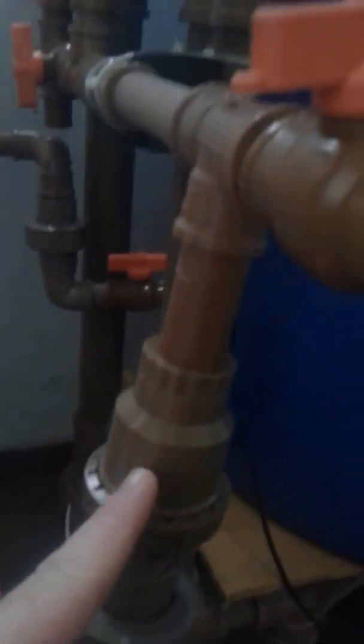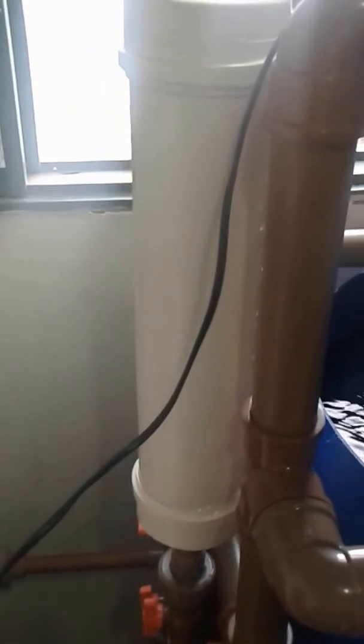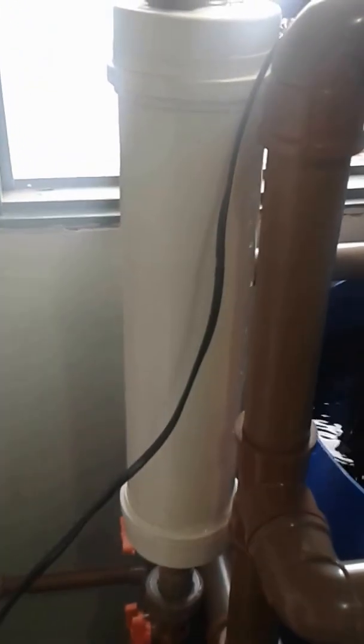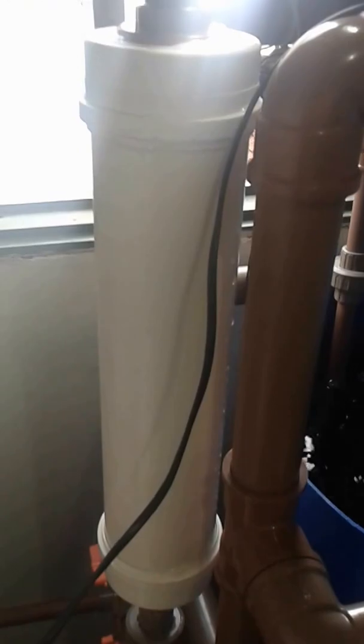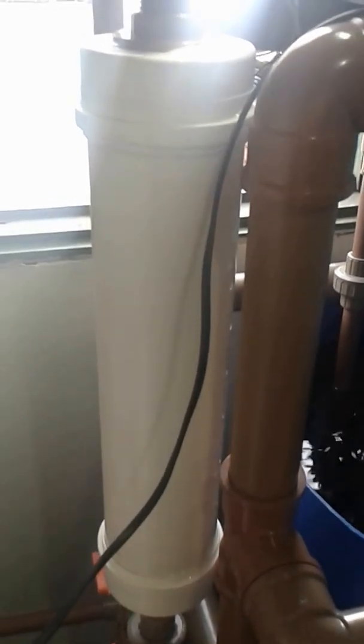The water is pumped through this pipe here, gets down, passes through the check valve, and then goes to the filter. The filter has activated carbon and bio media inside as well.